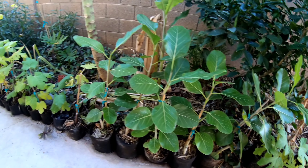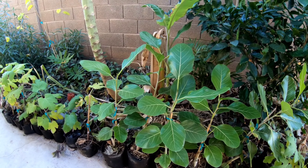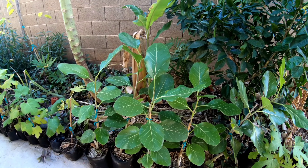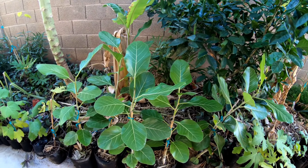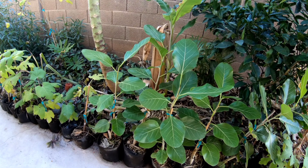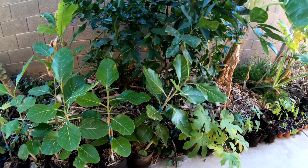They're about a year old — I started them last December. I'm going to do a whole video on banyan trees; they're really cool and grow great here. It is a fig so it does put out little figs, but I call them monkey figs — they're not really edible for people.